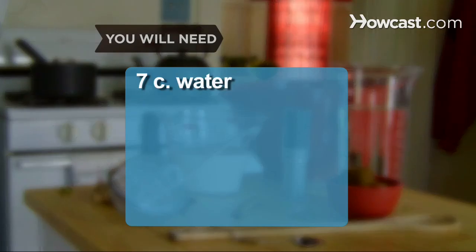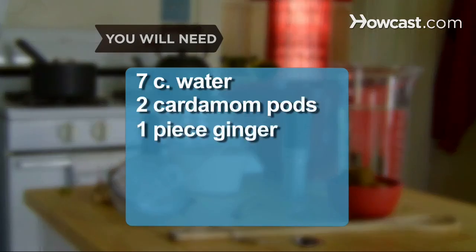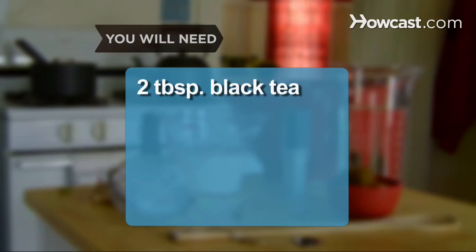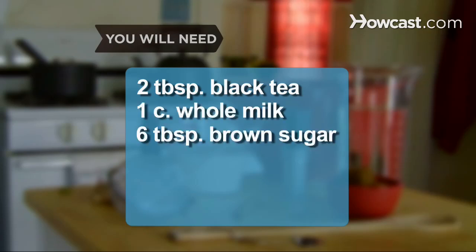You will need 7 cups of water, 2 green cardamom pods, 1 small piece of fresh ginger root, 2 cloves, a cinnamon stick, 2 bay leaves, 2 tablespoons of loose-leaf black tea such as Darjeeling, and 1 cup of whole milk.